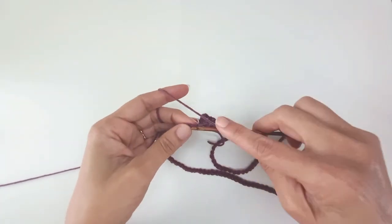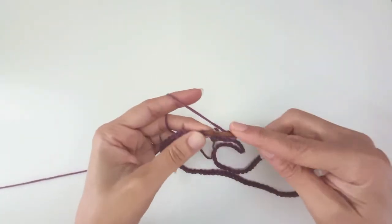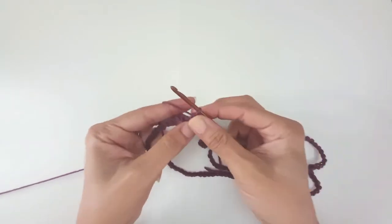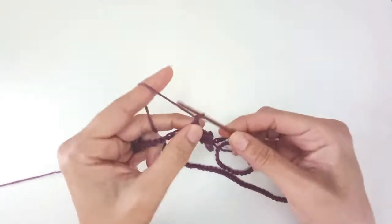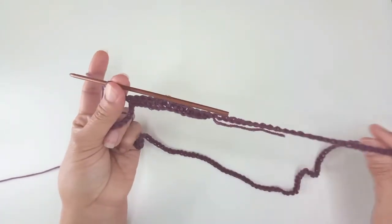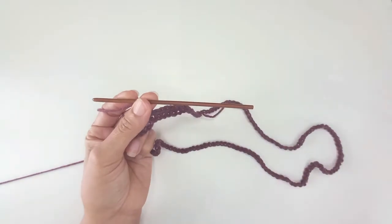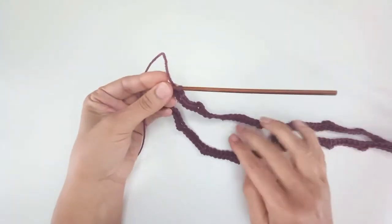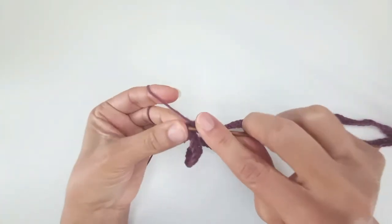Chain 2, then starting the very next stitch with no gaps, make 7 single crochets. Chain 2, 7 more single crochets. Chain 2, 7 more — and repeat all the way around to the end, where you should finish with a chain 2 and 1 single crochet to close the round. I've just chained 2 and worked my last stitch. Making sure my loop hasn't twisted, I slip stitch into the chain 1 that I started the round with.